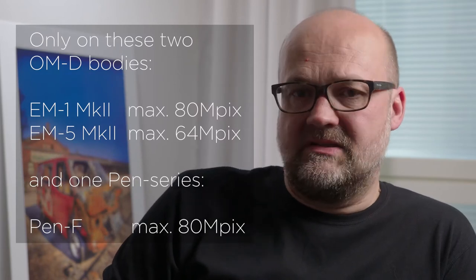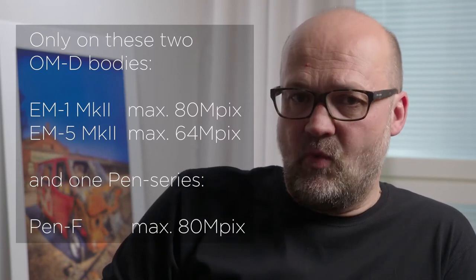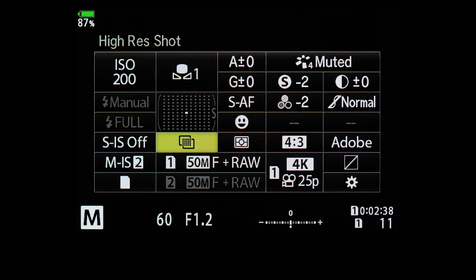Olympus introduced hi-res image with the OM-D EM5 Mark II in February 2015. Hi-res mode uses the moving sensor to record an image with up to 80 megapixels on the newest OM-D EM1 Mark II.